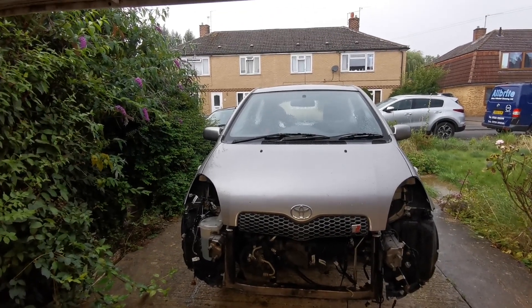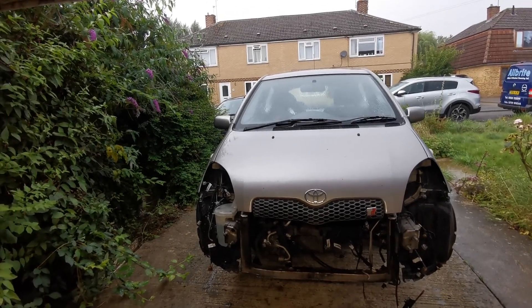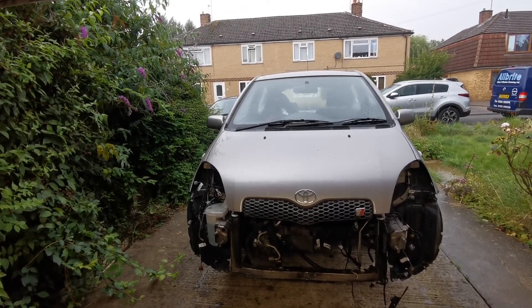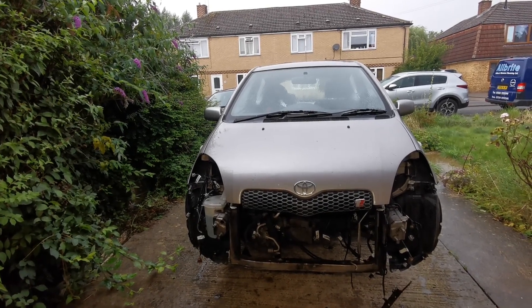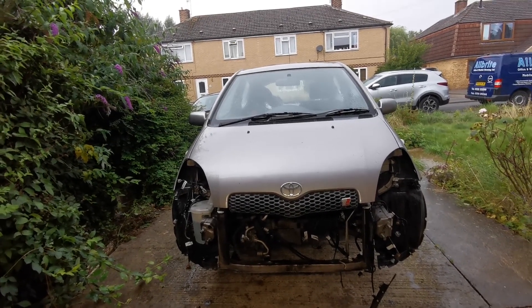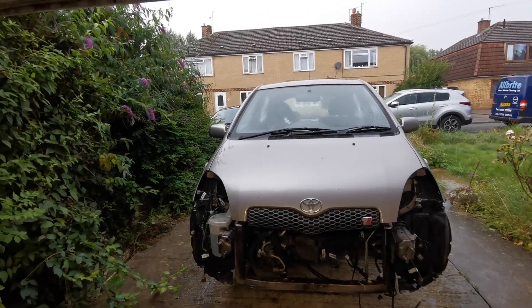I'm going to run away inside because, as you can hear, it's absolutely pouring down. I'm probably going to go and play with the wiring loom for a bit, which is going to be fun. But we'll be back soon to pull a bit more of this out once the rain has subsided.